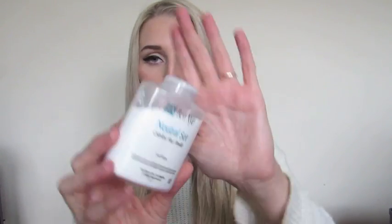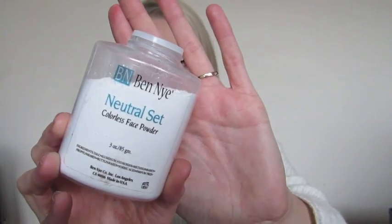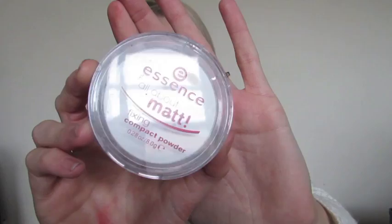Translucent powders are really important to have in your kit. I like to use them to set and dust off the latex after it's dry, just to make sure it doesn't have that shiny effect. I'm using the Venn Eye Neutral Set from iMatte. Before that I always used the Essence All About Matte Translucent Powder — you can pick it up for about $2.50 at your local Priceline. There's really no difference between them.